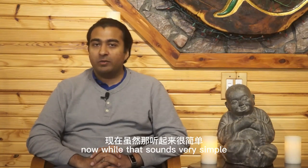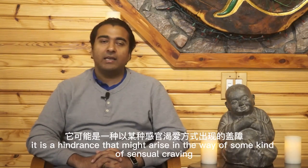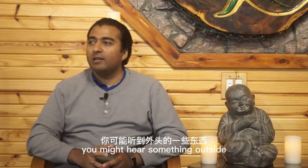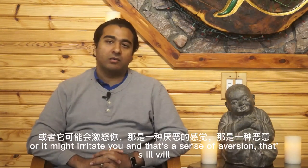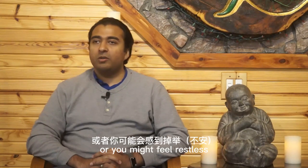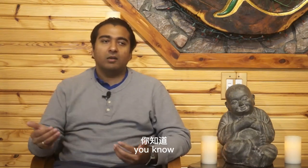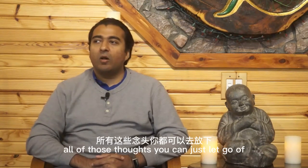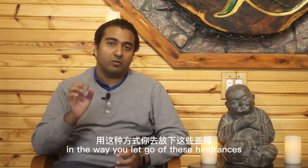While that sounds very simple, it's easier said than done when you have distractions. These distractions come in the form of different kinds of hindrances. There might be sensual craving — you hear something outside and your mind deviates toward it. Or it might irritate you, which is aversion or ill-will. Or you might feel restless, or feel sloth and torpor, or have some doubts — like 'am I doing this right? Am I radiating correctly to my spiritual friend?' All of those thoughts you can just let go of.